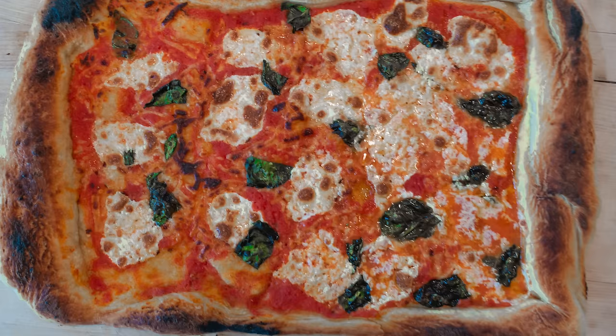Hey everybody, welcome to the channel. Today we're gonna make a Grandma Sheet Tray Pizza. It's the perfect intro to all of you that have never made pizza at home. It's crispy on the bottom, it's moist in the middle, and it's easy to make. Let's do it.